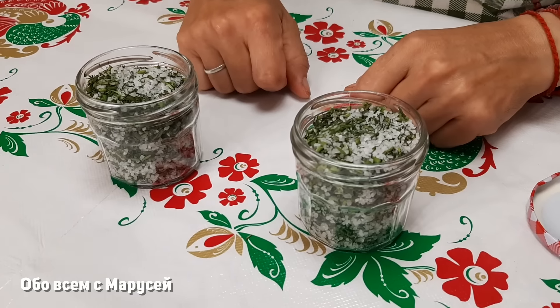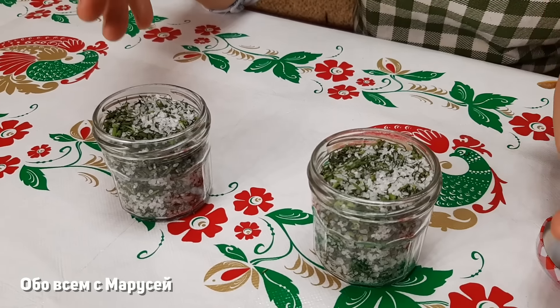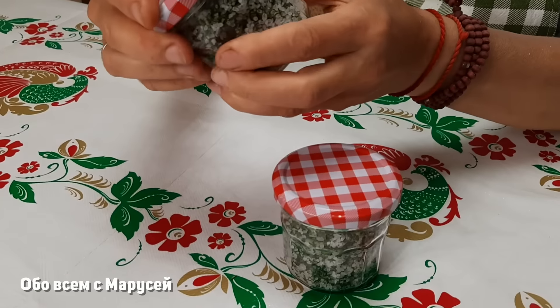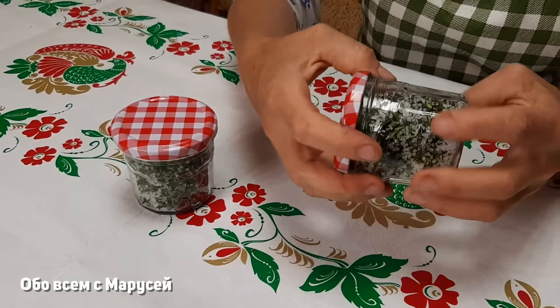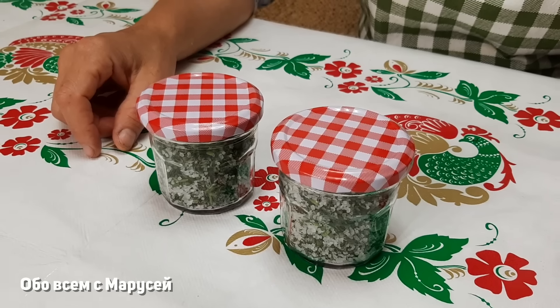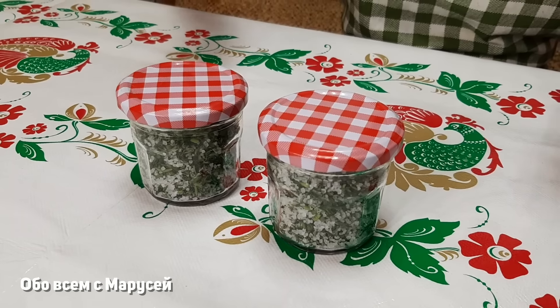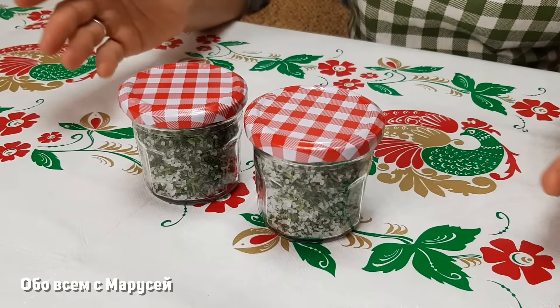Соль наша подсохла. Хорошо теперь будет стоять, не даст никакого сока, потому что укропчик подсушился. Хранится она как обычная соль — в сухом месте, не надо в холодильник. Она прекрасно стоит и хорошо хранится. Замечательная соль, которую можно использовать для посола тех же самых салатов, где нужен укропчик свеженький, а его нету — вот вам, пожалуйста, вкусный салатик будет с укропчиком.